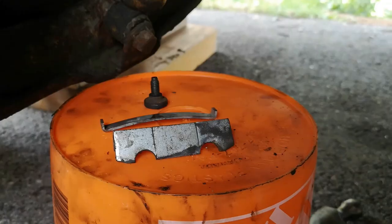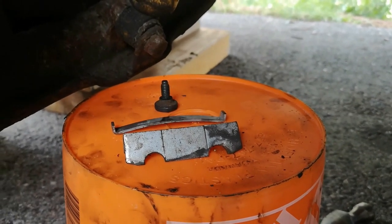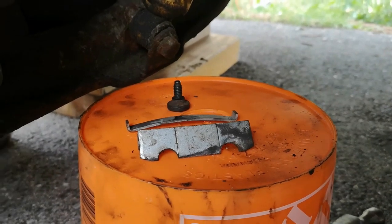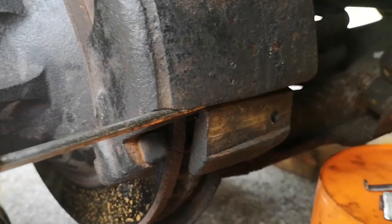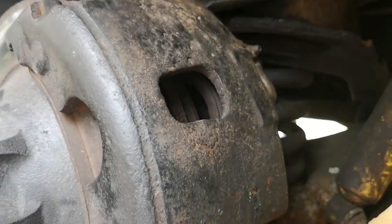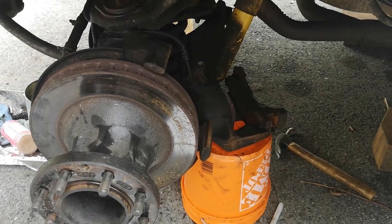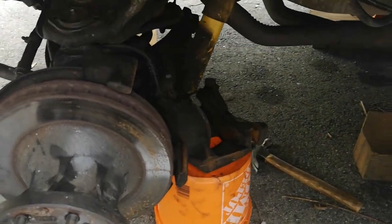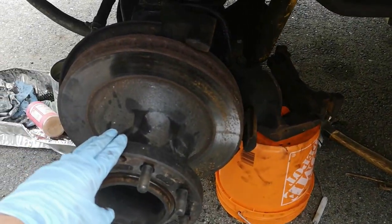This is called a key. It's actually the next day — it was getting late so I came back to it. I just knocked it out with a screwdriver. Now here you can see the caliper is off — it came off super easy with that key removed. I've placed it on a bucket so there's no pressure on the brake line. Now I should be able to work on the ball joint.